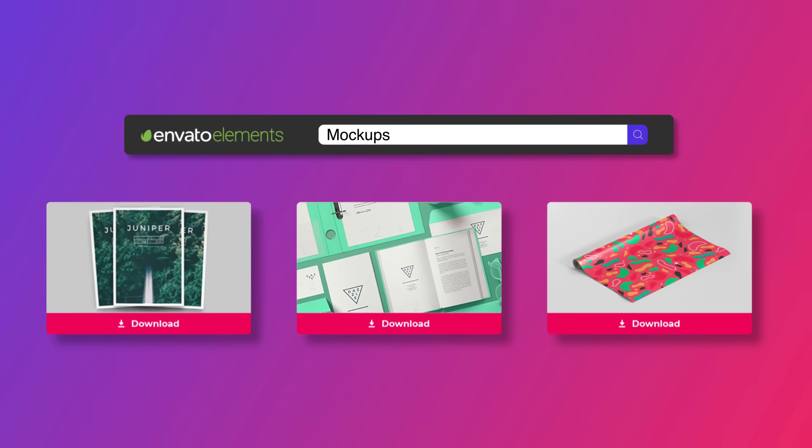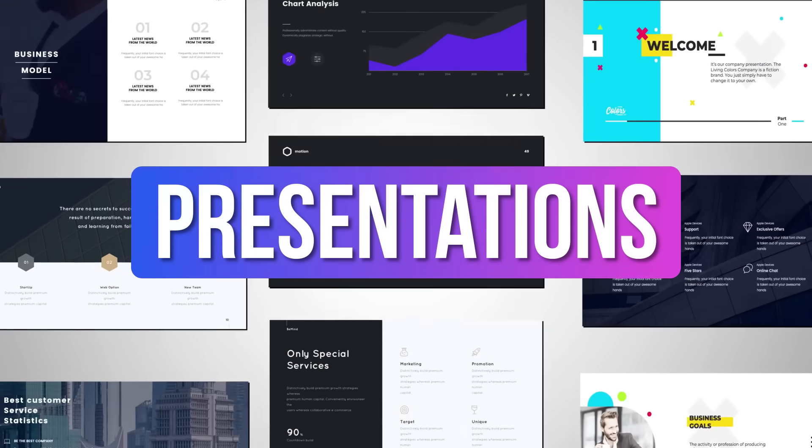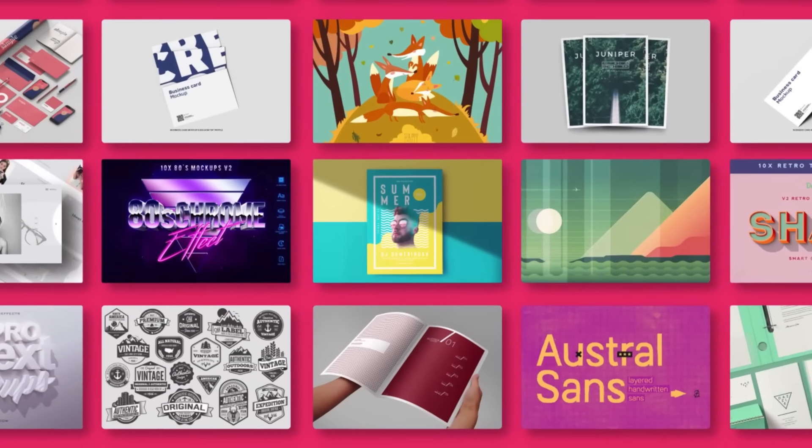Envato Elements saves you time, effort and money with unlimited downloads of premium design and stock templates, including print templates, graphics, photos, fonts and now royalty free audio tracks too. Check them out today by hitting the link in the video description below.